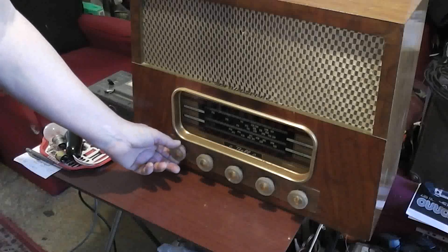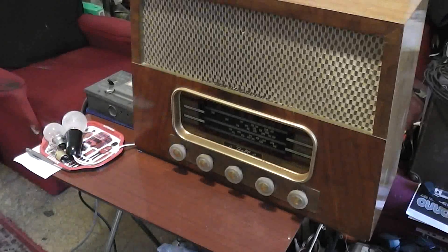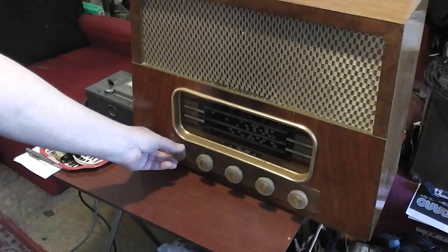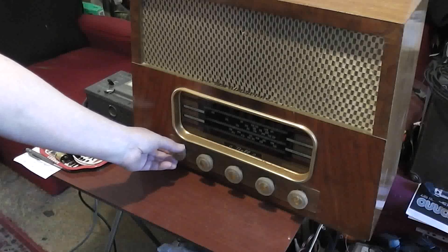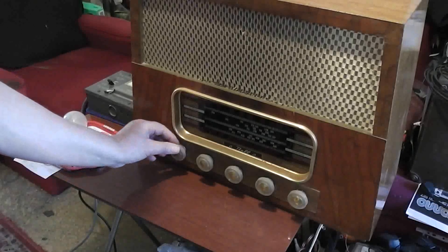The volume control is a bit hinky. As you can see, it all goes in the first little bit of the volume control — it's very hard to get the volume at just a pleasant level. Actually, that knob's loose — that wants to come off. I'll check that screw later.